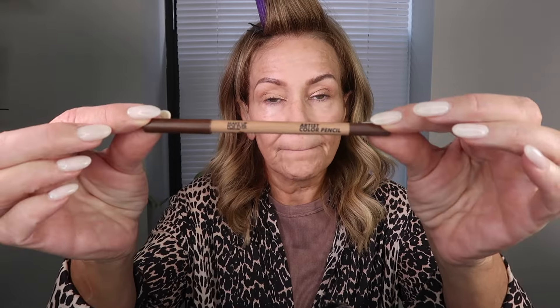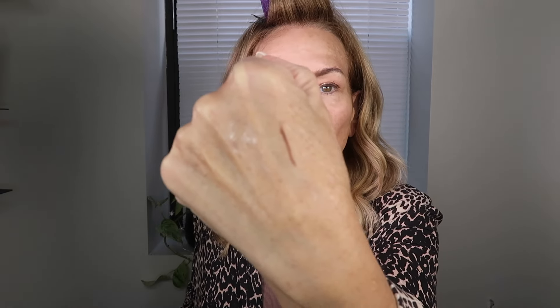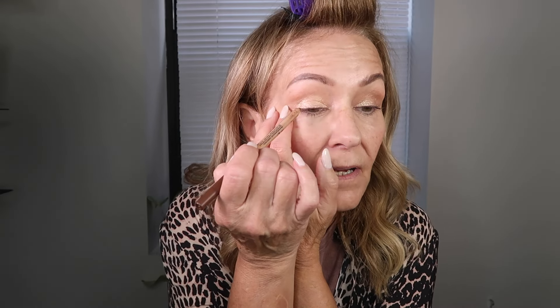Next I'm going to take this Makeup Forever Limitless Brown and go right across my lash line just to get a little bit of depth. This retails for $22. It's a pretty neutral brown — not too warm and not too cool, kind of somewhere in the middle. I'm going to go right across my lash line.